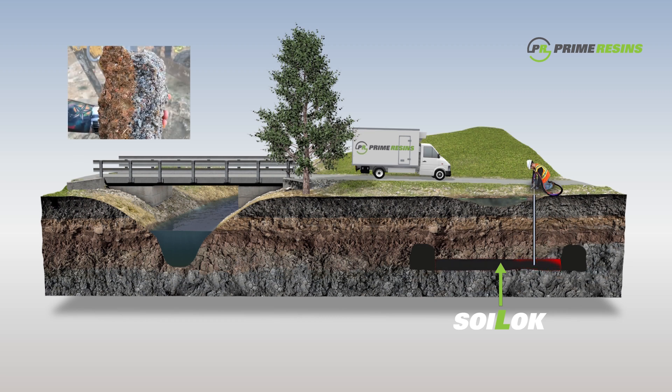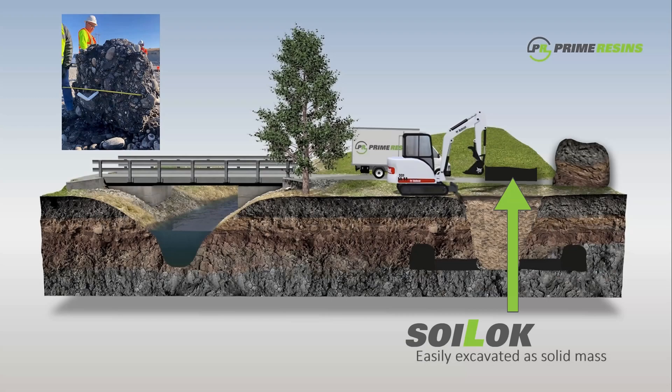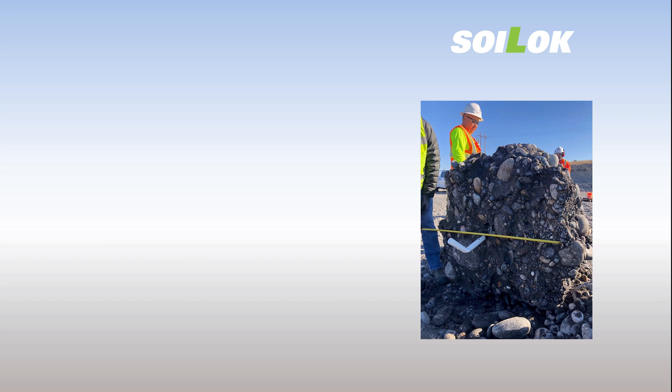The Department of Energy, when using Soil Lock-type materials at Oak Ridge Laboratories — a nuclear site — determined the half-life, or the degradation of the product, is approximately 362 years. Therefore, Soil Lock degrades by minuscule amounts over decades. Think of it as a 300-year time-release capsule.